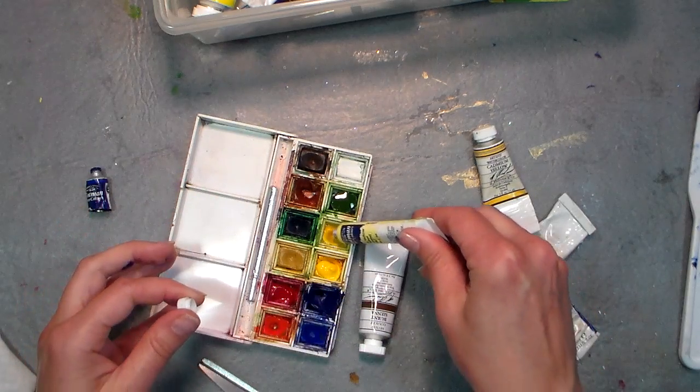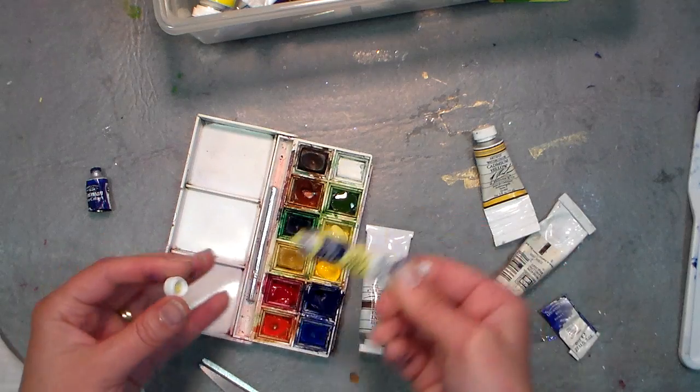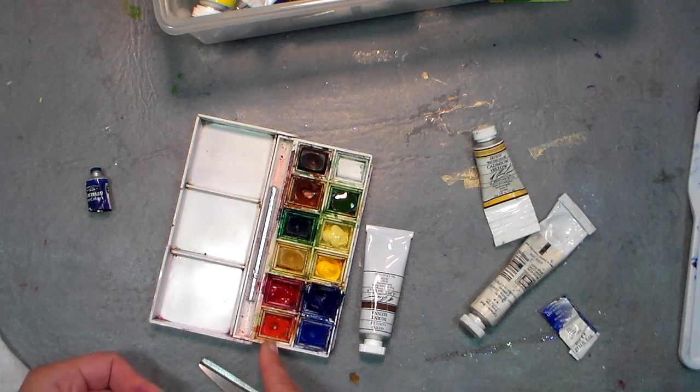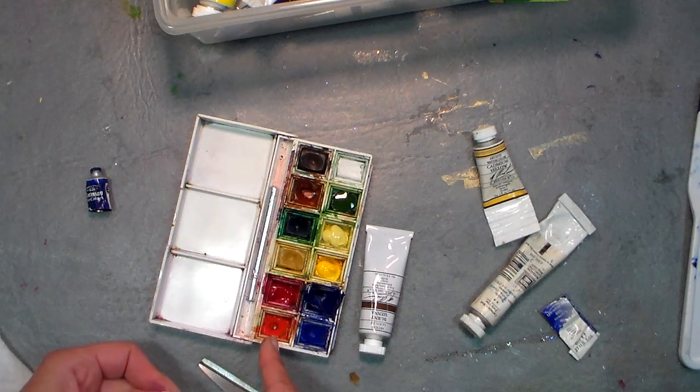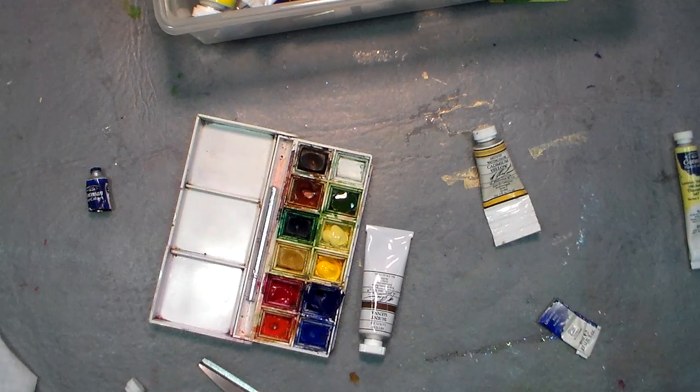Here's a little lemon yellow for this lemon. If you're not exactly sure what colors you have, just look at it — like if I look at this red, I can see that's a warm orangey red.